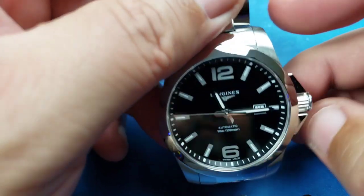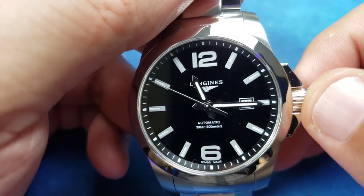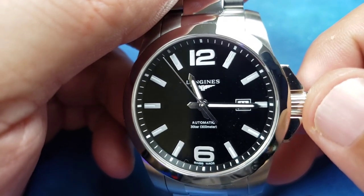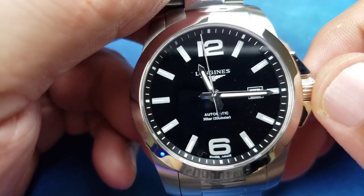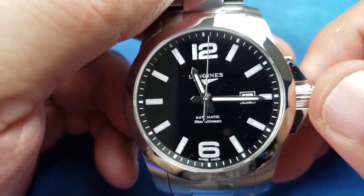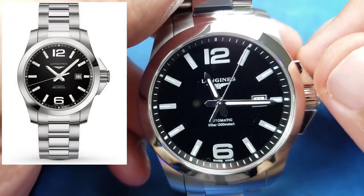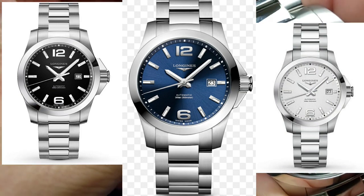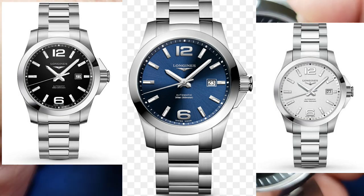Basic brushed 316L stainless steel, Arabic numerals at the 12 o'clock and 6 o'clock, a nice clean dial with the Longines logo, date at the 3 o'clock, and 'Automatic 30 bar 300 meter' at the 6 o'clock. Very crisp and clean. Sapphire crystal with anti-reflective coating — really good looking watch.